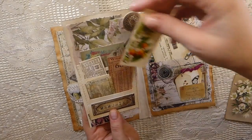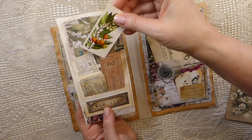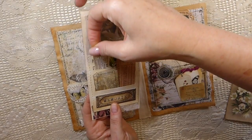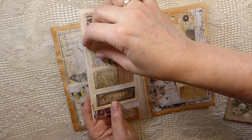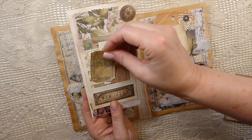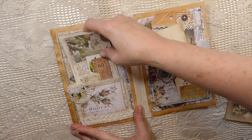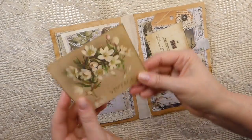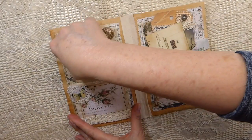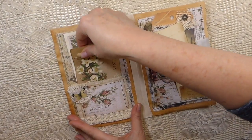I've made a journal card and tucked in various pieces — there's a tea card and other bits of ephemera from my stash, a little stamped ticket, and other little bits and pieces that I thought went along with the theme. There's another little journal card tucked in there too.